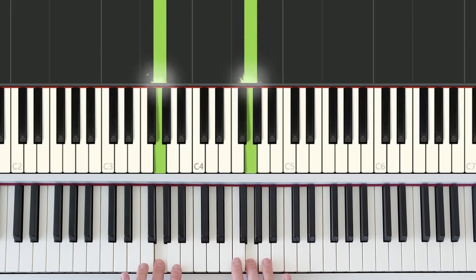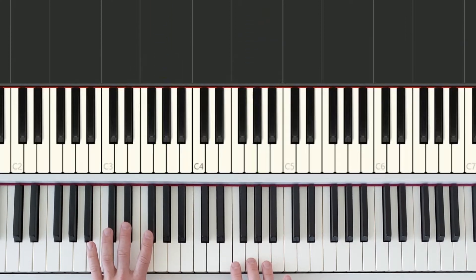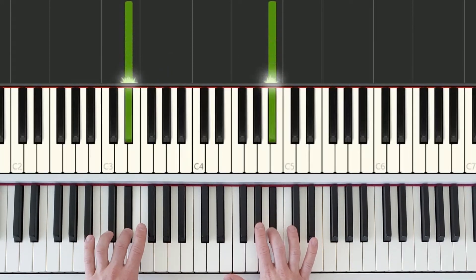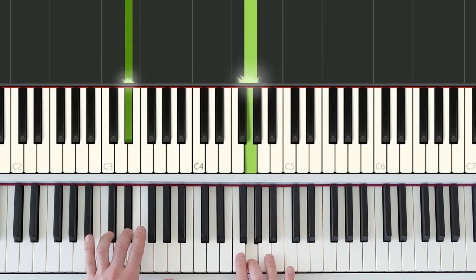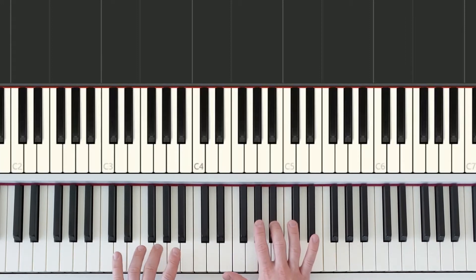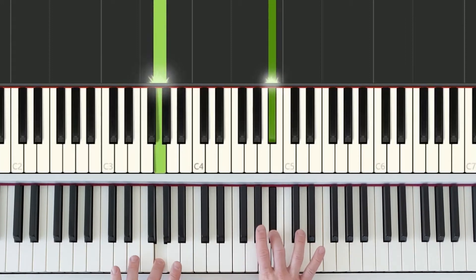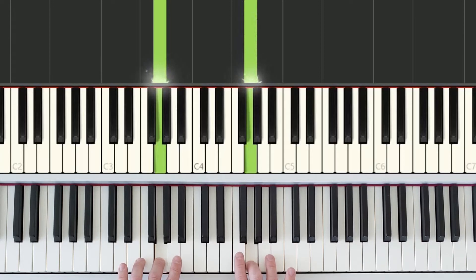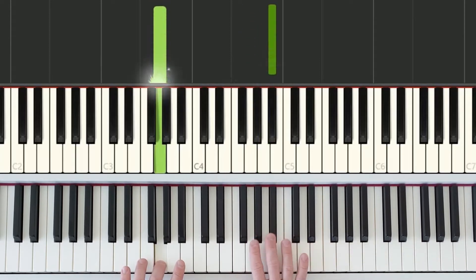Then the second part of part one: the left hand drops down to this black key, the right hand resets, and we do it again. Now for the rhythm: both hands play together, and we want to know which ones to hold longer. We play both hands — the right hand holds the first note medium length, when it steps down we go short, and when we step down that last time we hold long. So we have: medium, short, long.